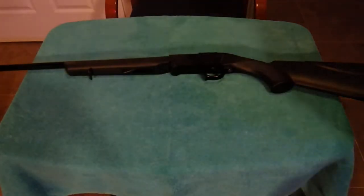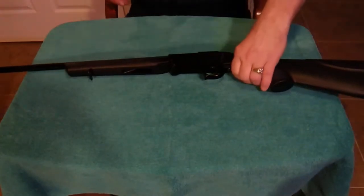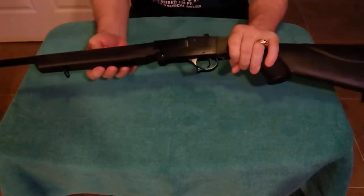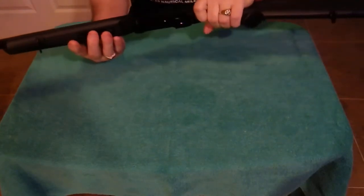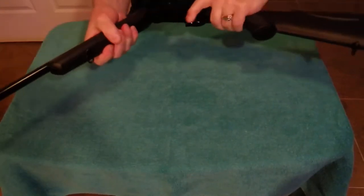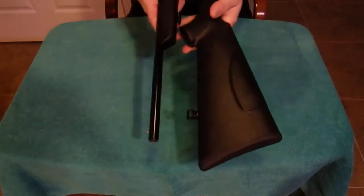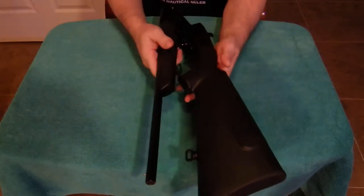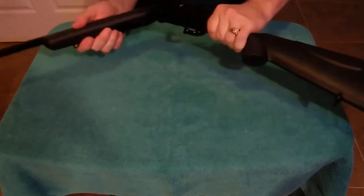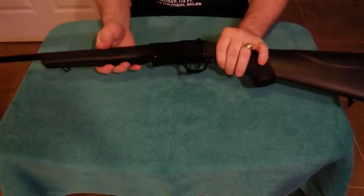This is going to be a little difficult to see because it is an all-black gun. It's a black synthetic stock. To open the action, you pull back on the trigger guard like so, and it will go all the way folded just like that, which makes it pretty convenient to put in a backpack or any type of duffel bag and just lock the action back in place.